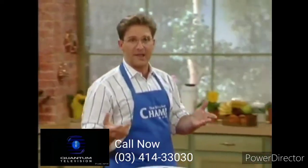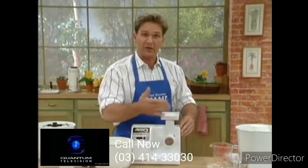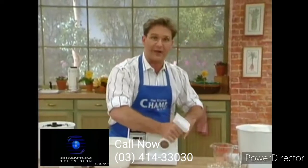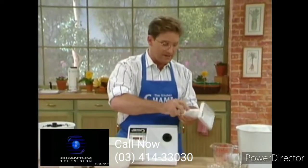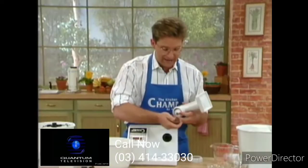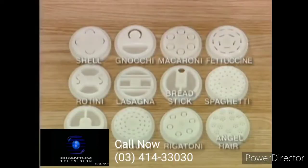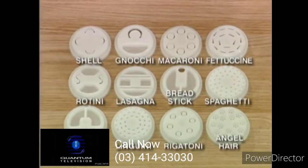Speaking of our pasta, ready to make it? Easy to do. We have our pasta dough. The same attachment we used to grind the meat — we're going to take the meat blade off and add our pasta attachment. Now look at the choices: we can do rigatoni, angel hair pasta, spaghetti.